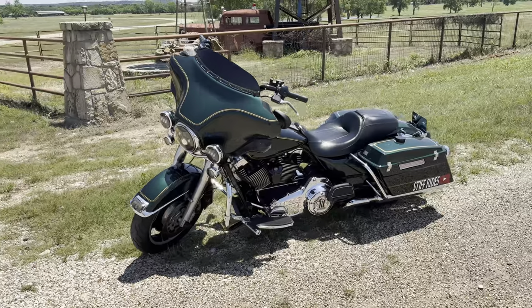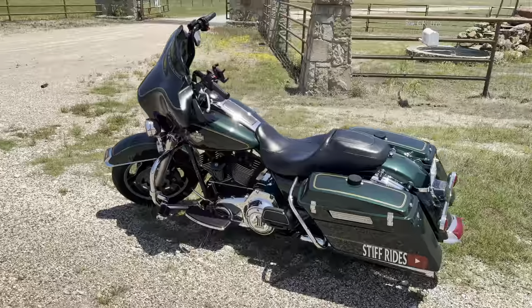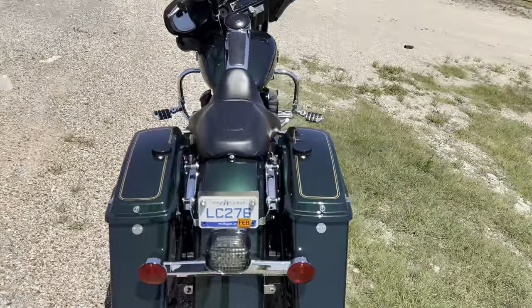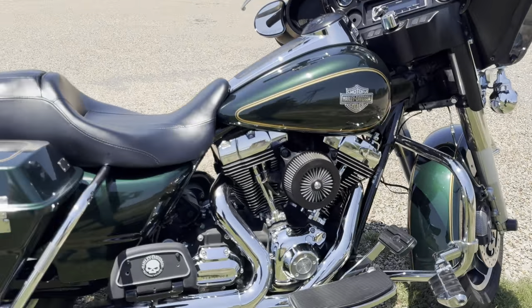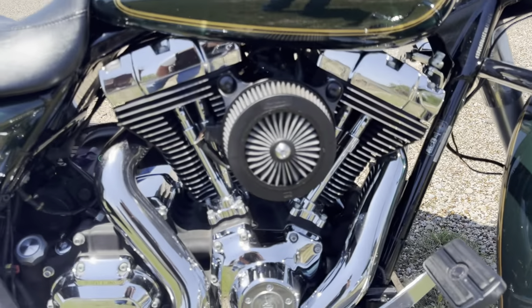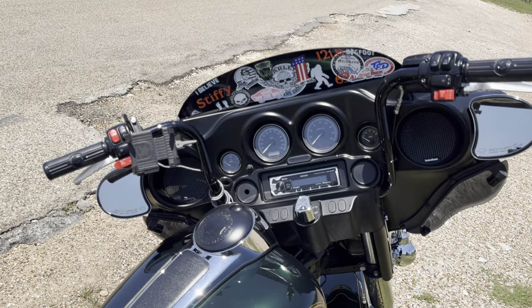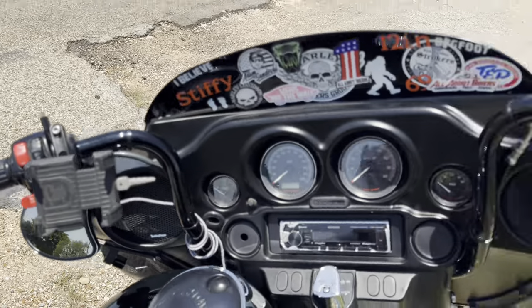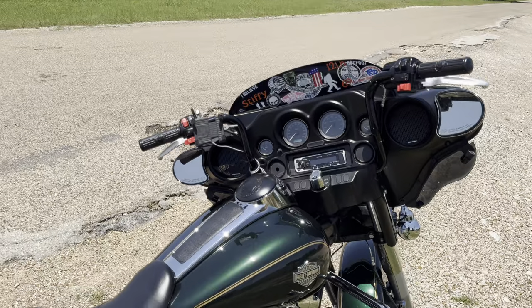The previous owner took it all around the country — it went to Sturgis with him, Tail of the Dragon, all that fun stuff. As for what's done to it: it is a 103 high output. I do have the Crusher Stage 3 air cleaner on the engine. I do have a set of Bagger Nation Poli Yaffe bars — these are 10 inch. I still have all of the switches; that's how you recognize a police bike, so I didn't want to take those off.